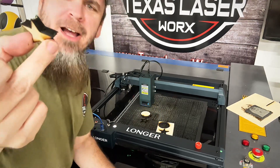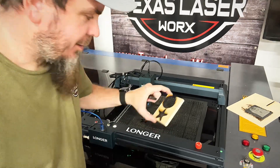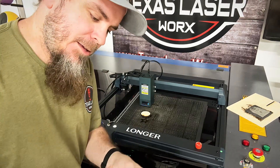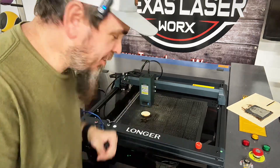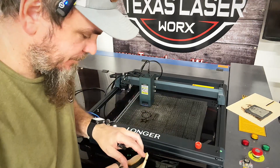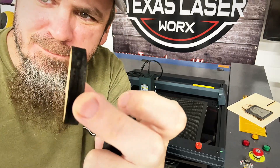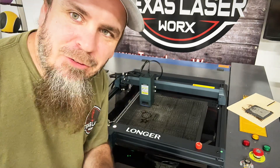It burned a little hot — this laser is definitely a lot hotter than I expected on everything. That's just one pass through 10mm wood. It's definitely a hot laser.